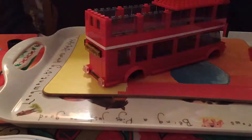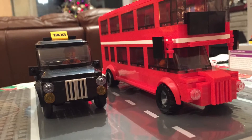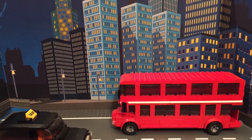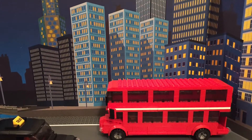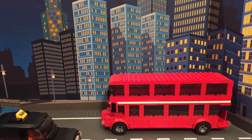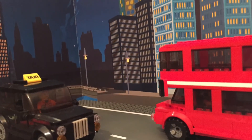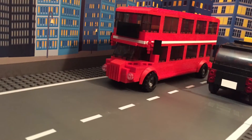I've also bought the Black Taxi, which you can see in the picture, so please check out my other video reviewing that. Please like and subscribe and check out my other videos, which will cover many different brands of blocks, including the very popular ones.